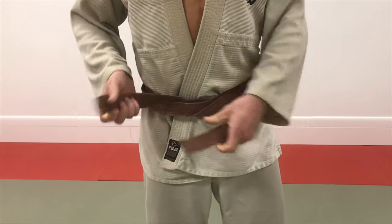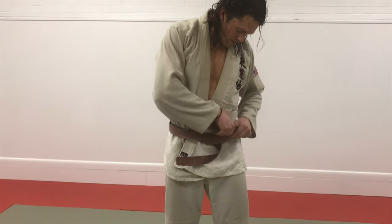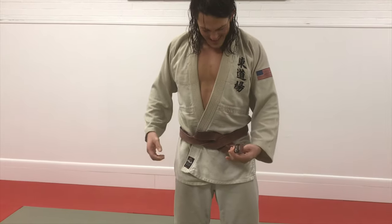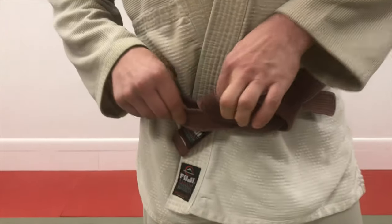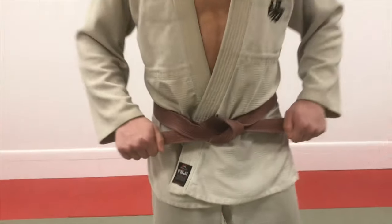I don't know how to articulate this from here, but then take this one and go through there like that. I take the bottom one, go through this little loop here. Boom, nice.